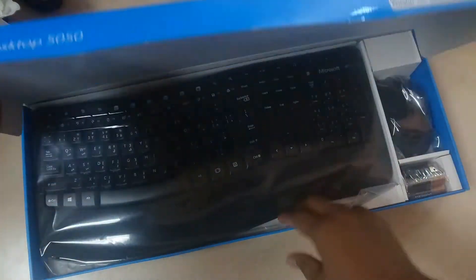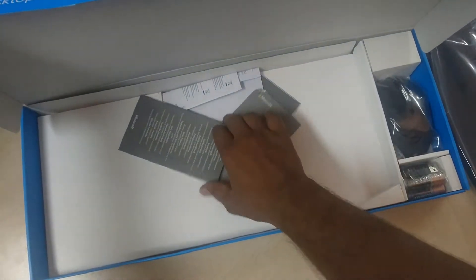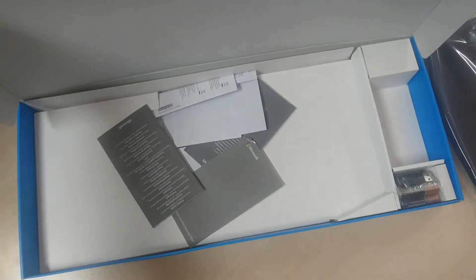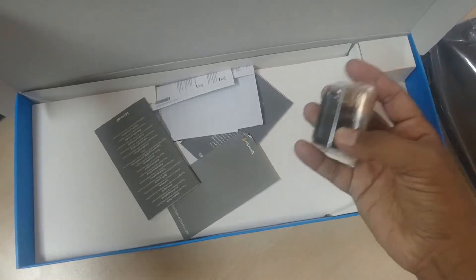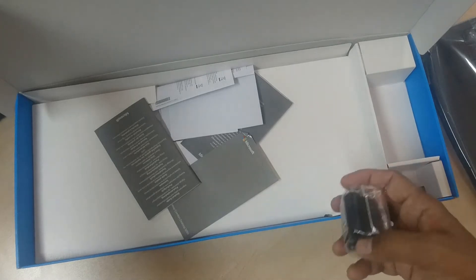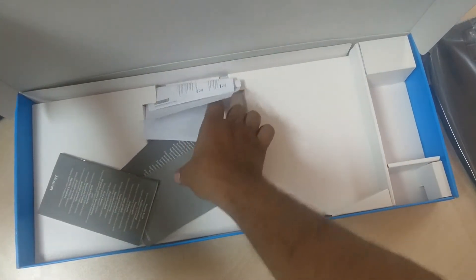So let me unbox this. This is how exactly the box inside looks like. We have a Microsoft keyboard, a wireless mouse, and here we have 4 AAA batteries and also a micro USB wireless connector.